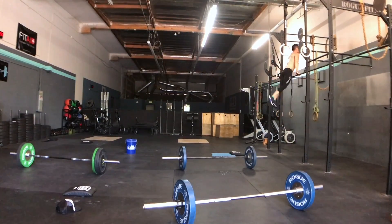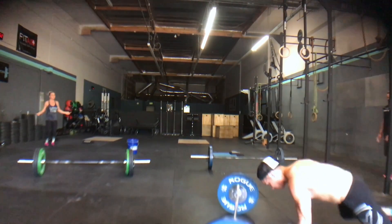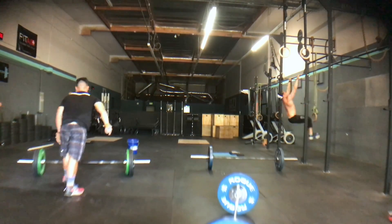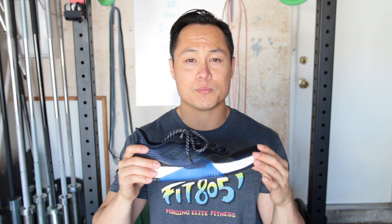My initial impressions of the Crazy Train Elites are so far so good. I've only had these shoes for one day and I've done very limited workouts in them, but I really like them so far. Remember that this is just a first impression video — the full review is coming up as soon as I can get it done. If you guys have any questions about the Crazy Train Elites, feel free to leave them in the comments section. As always, please hit that like button, subscribe, and thanks for watching.